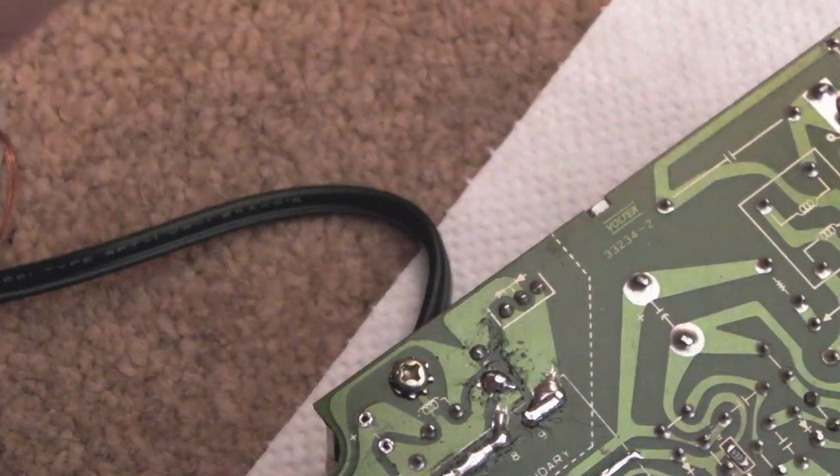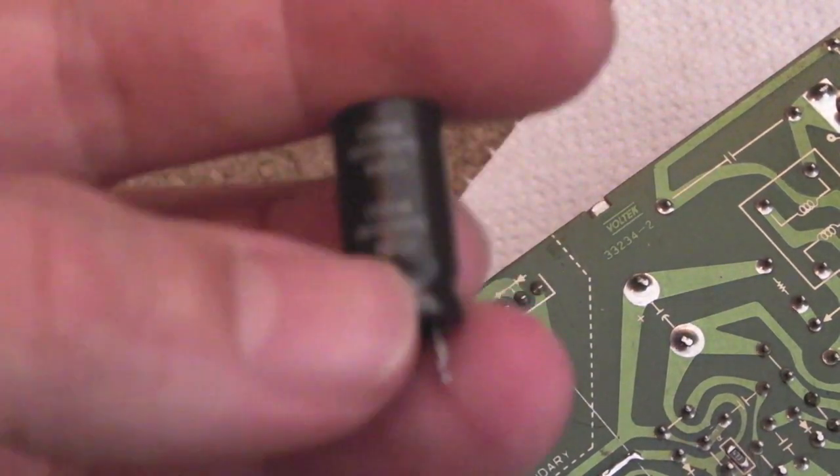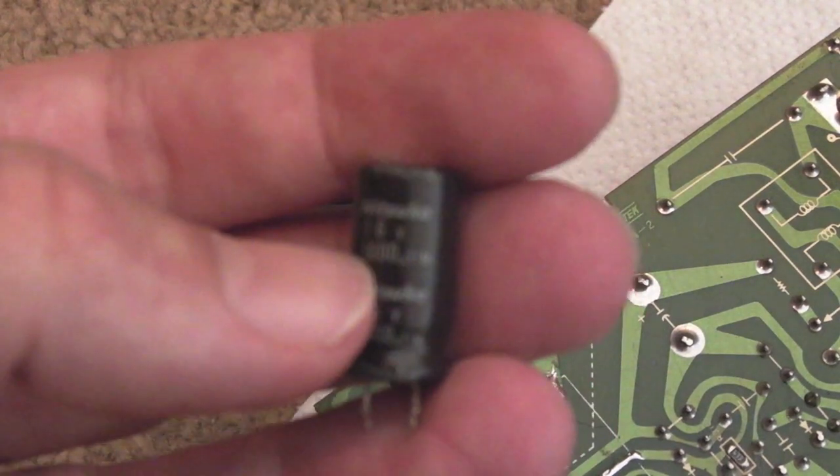I'll do the same thing with this next cap — heat and wiggle until it comes off. It smells of electrolyte; it doesn't look wet under there but it smells of electrolyte. We'll swap that out anyway — it's only a 1000µF 16V cap.